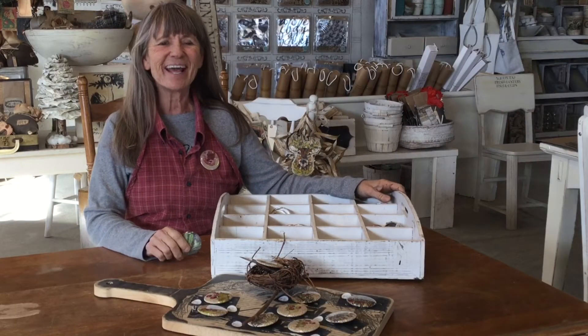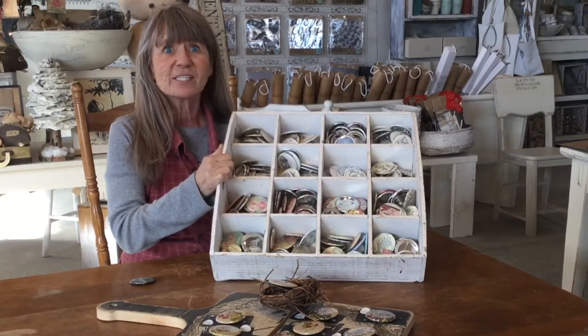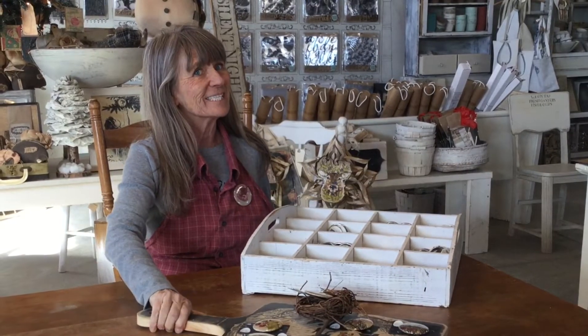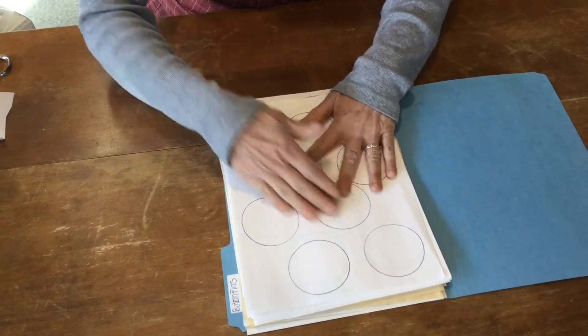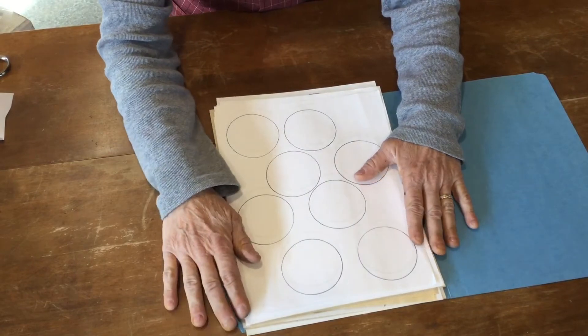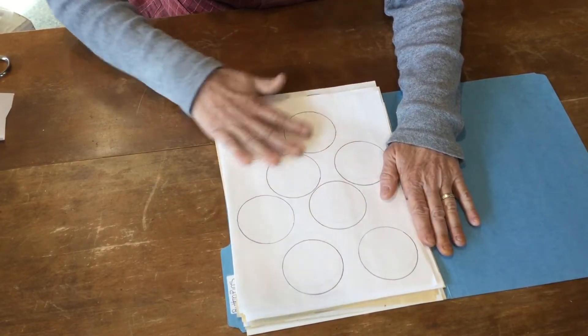Hi guys, what are we going to do today? We're going to make buttons! You can see you can do so many things — we had done a bunch of Christmas corsage buttons. I have a template here that you can download. If you end up using a machine this size, this will work really well. I just made a template of the sizes I need.